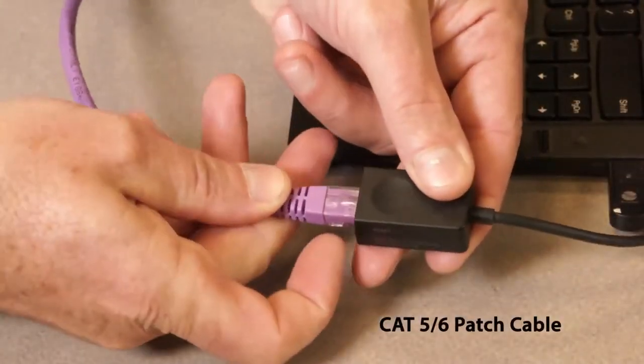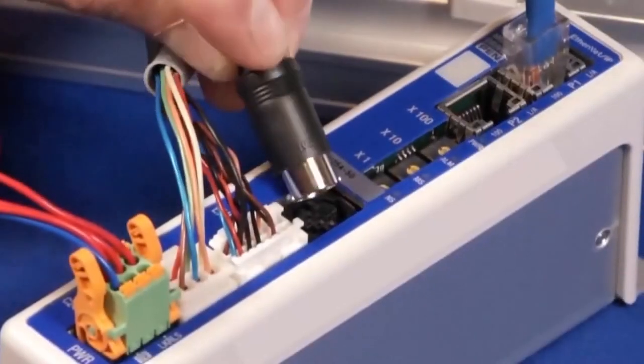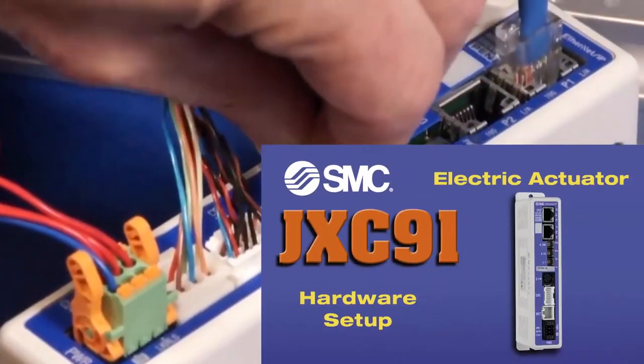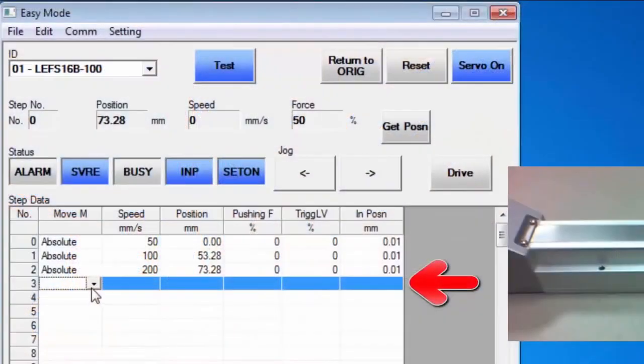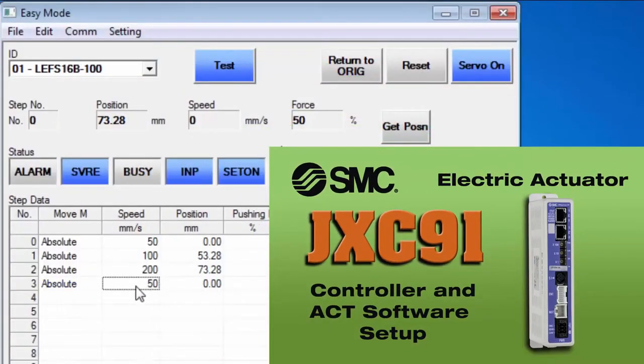You'll need a PC, software, USB port, and Ethernet connectivity for communication. Be sure to check out the JXC91 hardware setup video first, then watch our JXC91 controller and software setup video prior to this configuration.